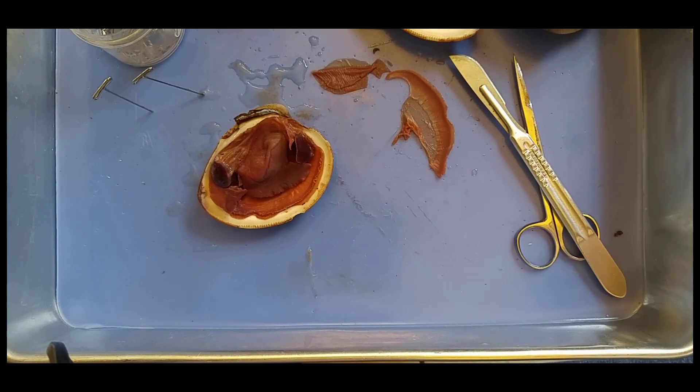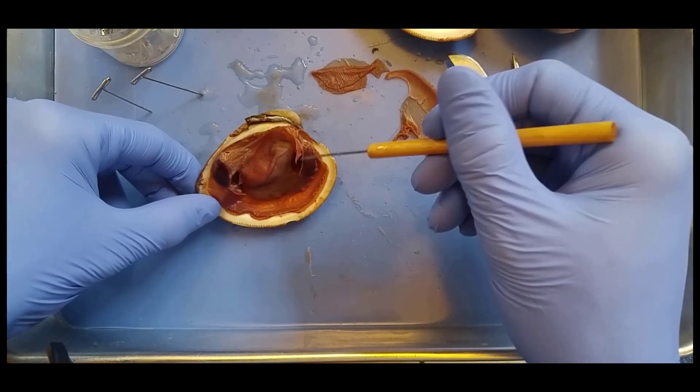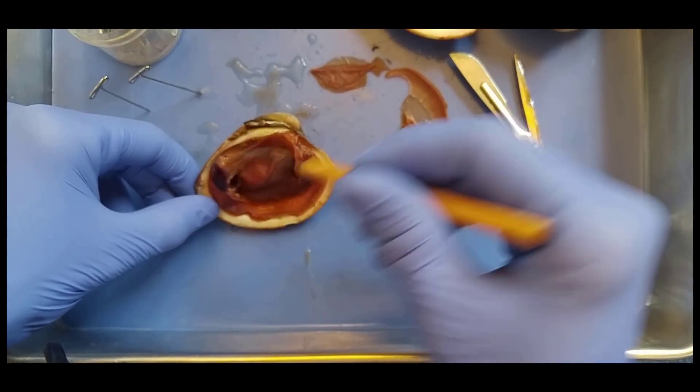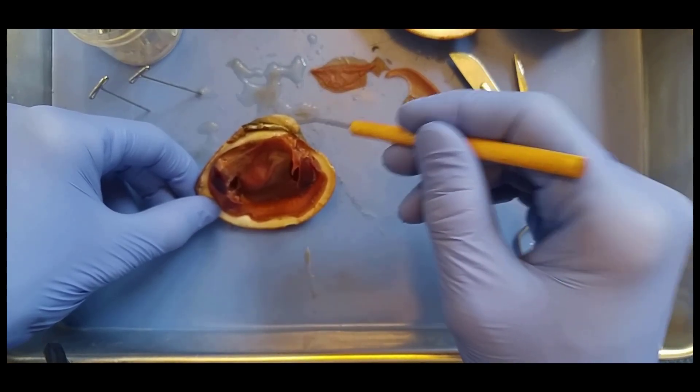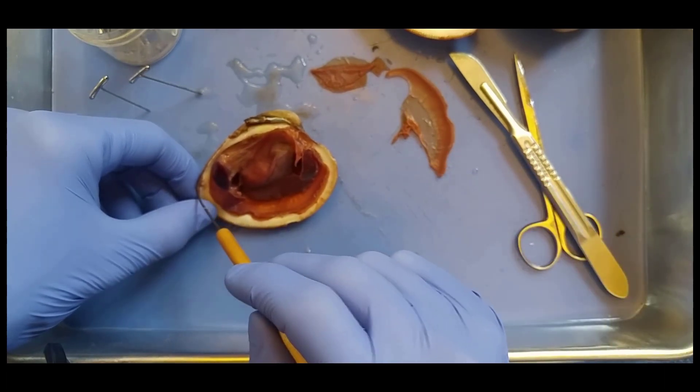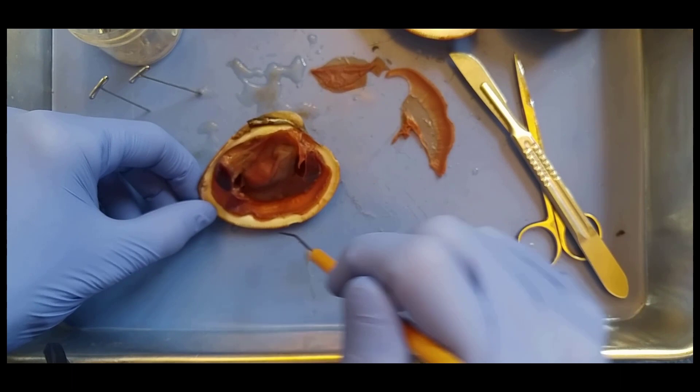And then we have adductor muscles here and here. This is the anterior adductor, posterior adductor. The anterior adductor is the one that's closest to the umbo. So this is the anterior side of the clam, this is posterior, this is dorsal, this is ventral.